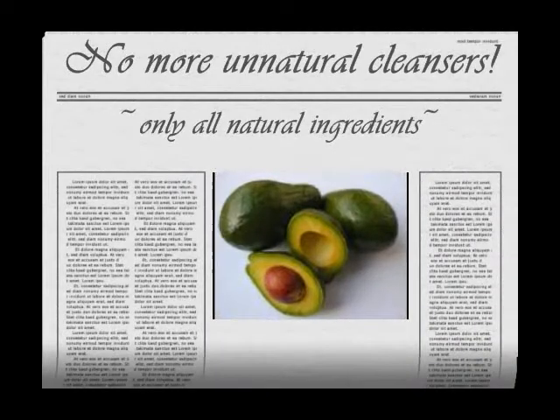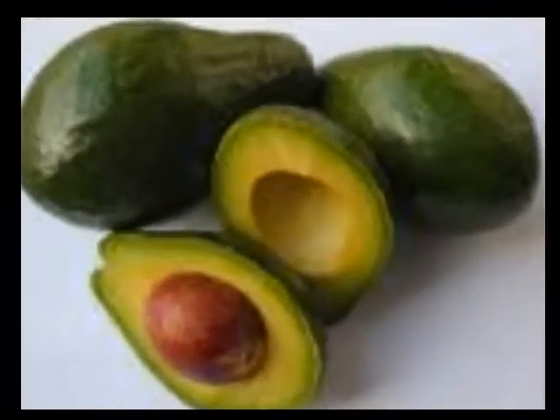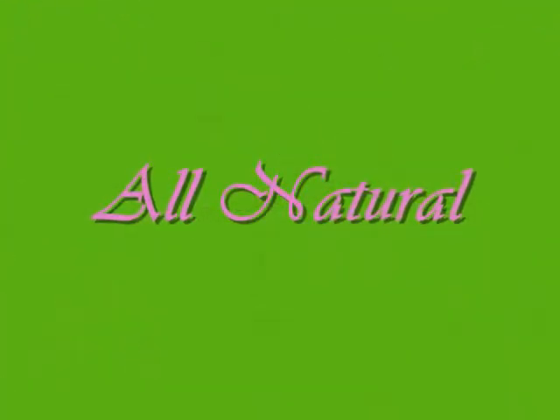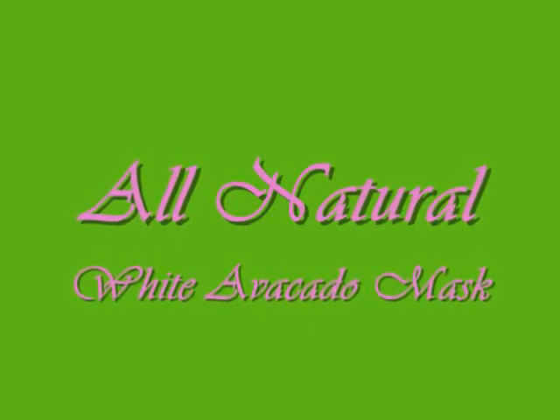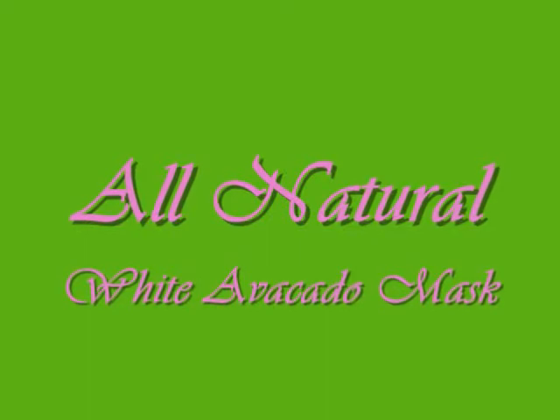No more unnatural cleansers — only all-natural ingredients. This is Stormy Hair, and this is my take on an all-natural mask starring the avocado. It's called the white avocado mask. This mask will include a few ingredients that are all natural — maybe about two percent unnatural, but more than likely it's all natural; I'm just not sure what that one ingredient is.